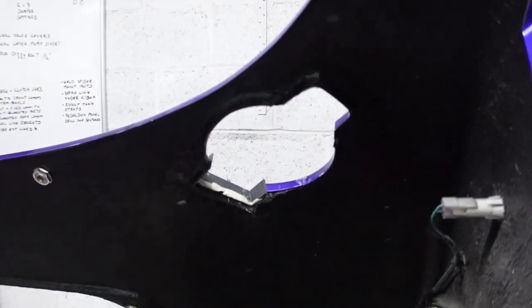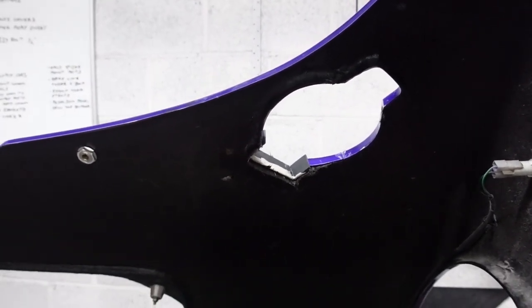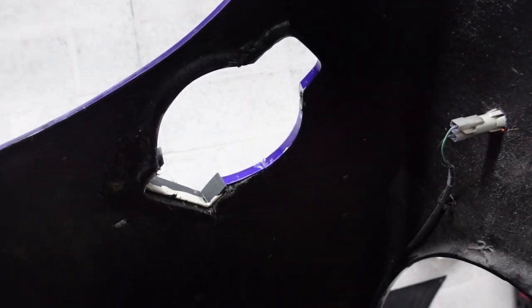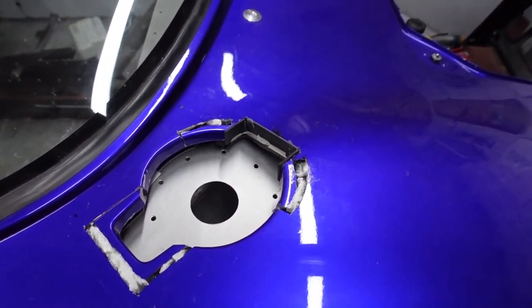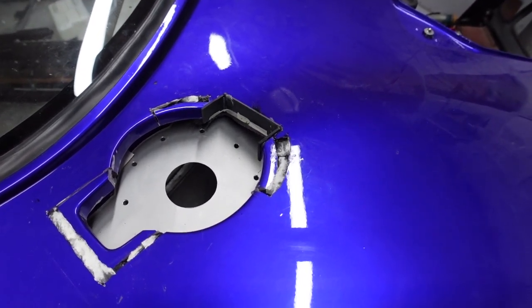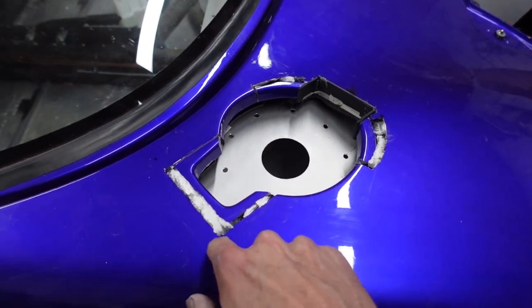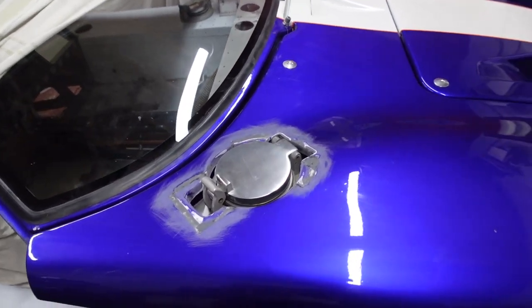I tried to set up the camera for a time-lapse of laying up the fiberglass but it proved too awkward so I just cracked on. What I've done is laid up fiberglass around the flat edge and then put in some P40 around the bits I mentioned. Looking from the top side, I just need to pop off the formwork, fill in the top a little more with some additional P40, and then start the body work.